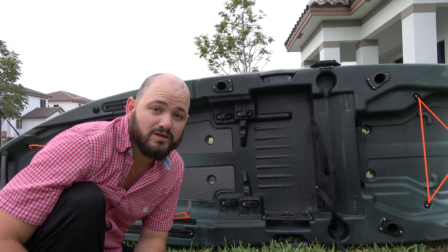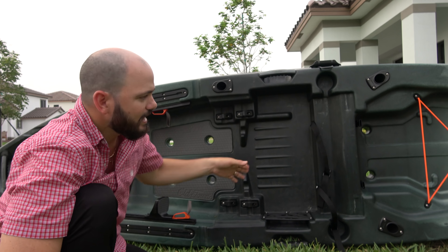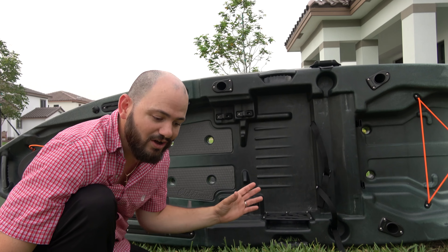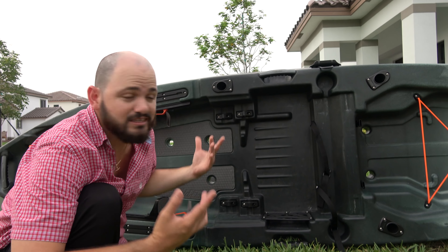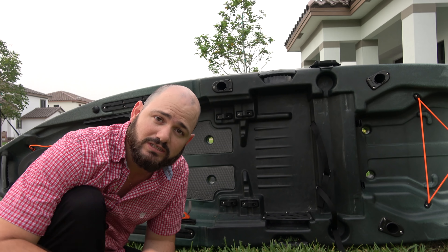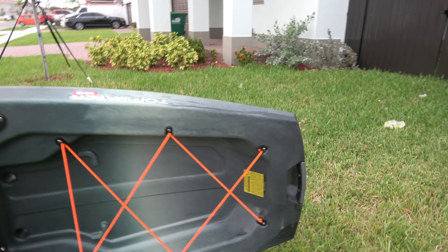Hey guys, welcome to another amazing episode of Fishing with Alias. Look what I got here — I got a brand new Old Town Topwater 10.6. This kayak is a tiny package. They said they didn't compromise anything on it and tried to give you as much fishability as they could in a small package. Let me give you a walkthrough and share my opinions about the kayak.